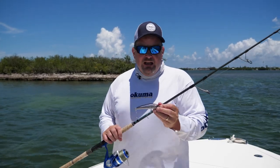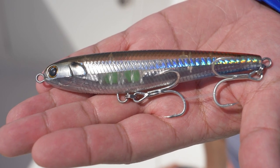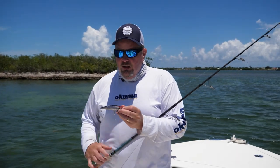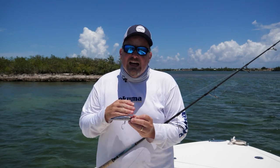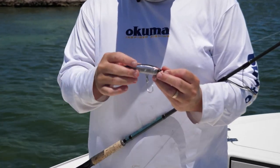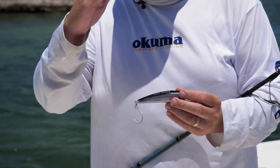Now you've heard the term stick bait — what that is is a long slender bait that you throw out and retrieve. They're very basic to fish; it's not like a crankbait, so there's really no bill on it, meaning it's not going to dig down. Usually these will stay in that top section of water from the top down to a couple feet. This happens to be the Fish Lab Hooker Bait — it's a sinking bait.